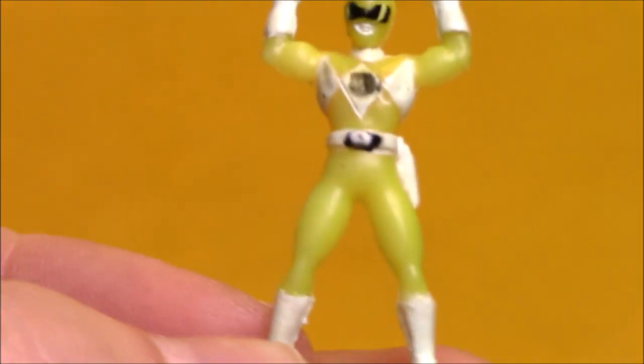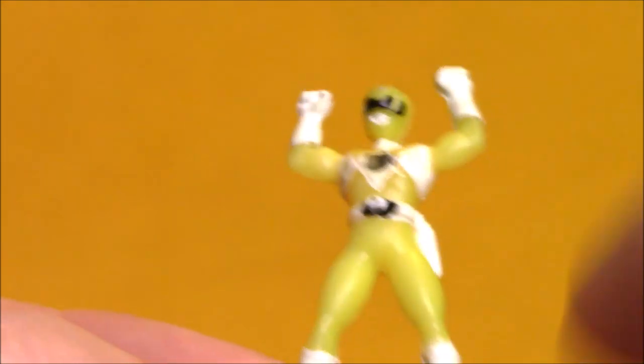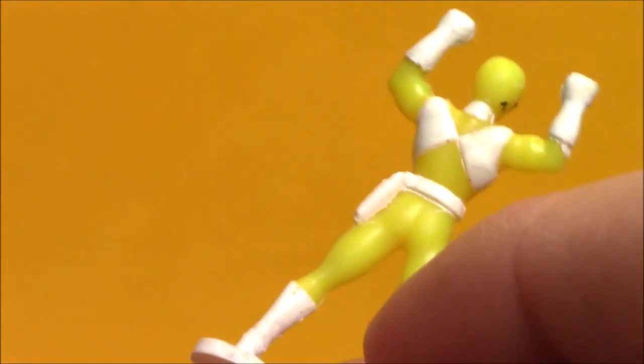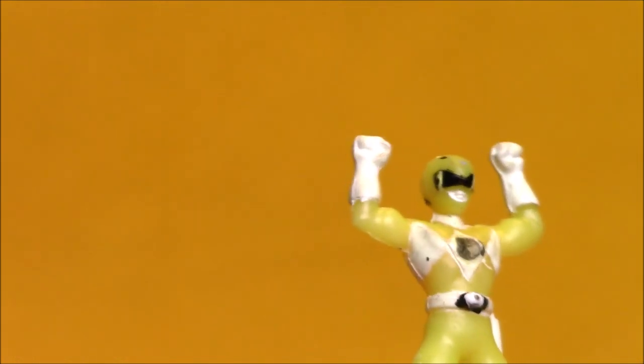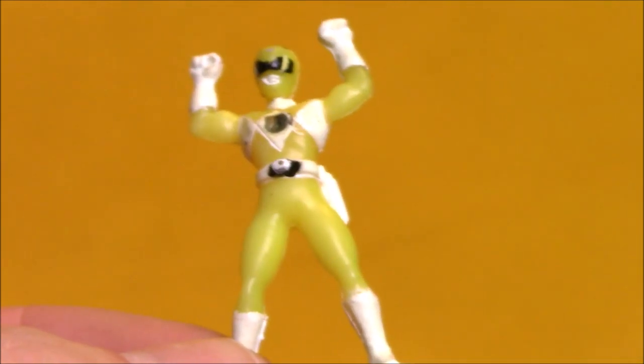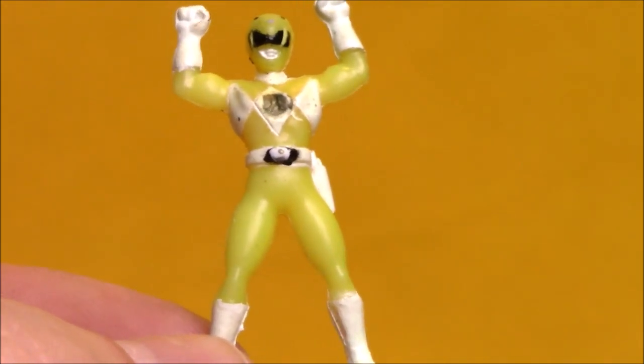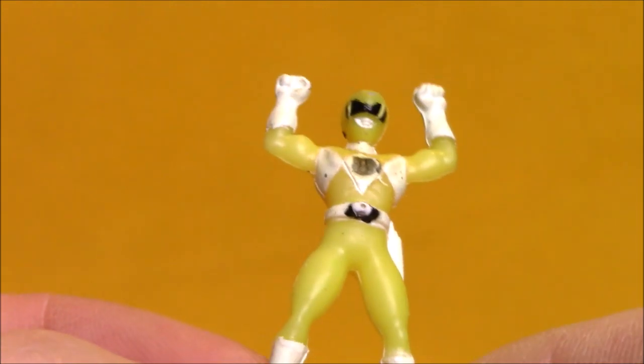She does have a Power Coin on her chest, though it's not painted real well. There's a little bit of detail with the Morpher, and the Blade Blaster holster's painted in. Pretty generic, but not too bad. A little bit of detail on the helmet. Kind of a fun figure, although I don't really like the yellow it's molded in. I like the yellow paint on the pants better than the yellow of the Ranger costume.